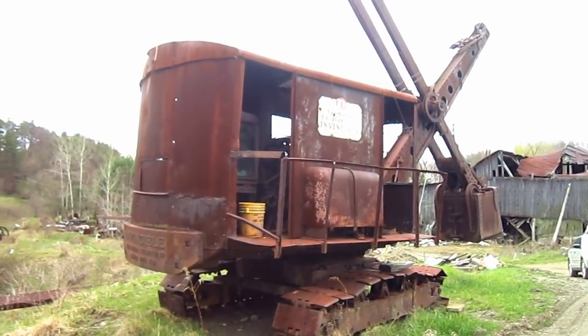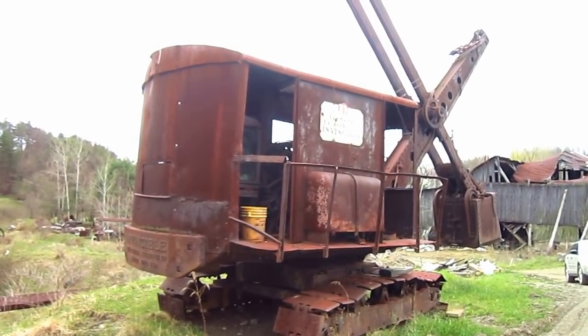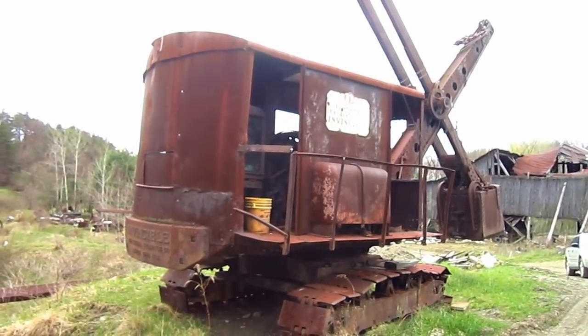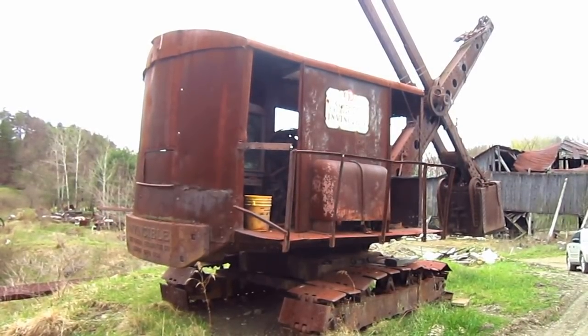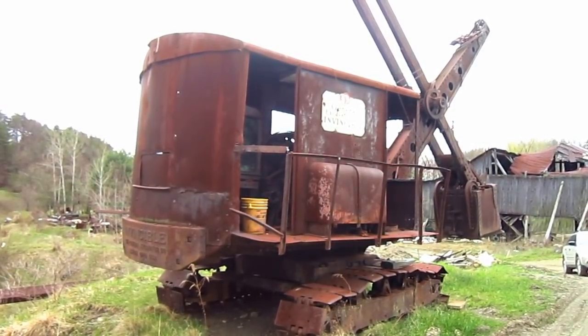The overall operating weight of the Invincible was 24 tons. The end finally came in 1954, when the Marion Power Shovel Company acquired both the General Excavator Company and the Osgood Company. But there she is, a 1940 General Invincible.